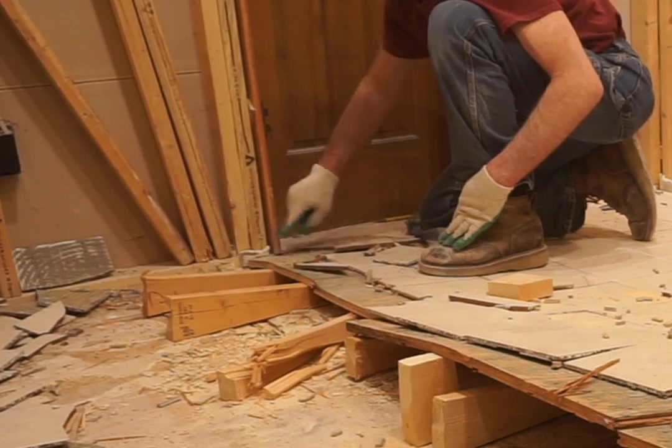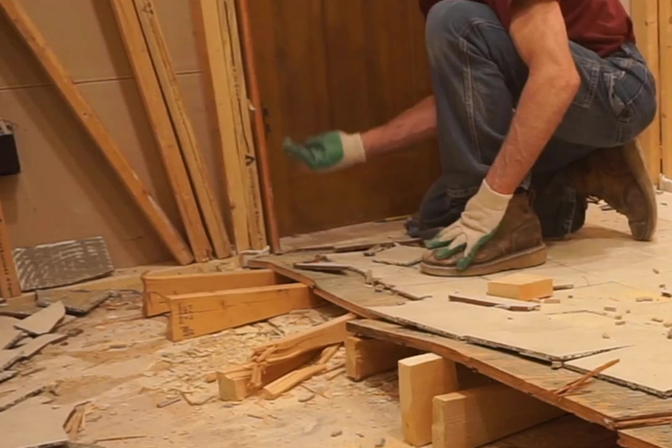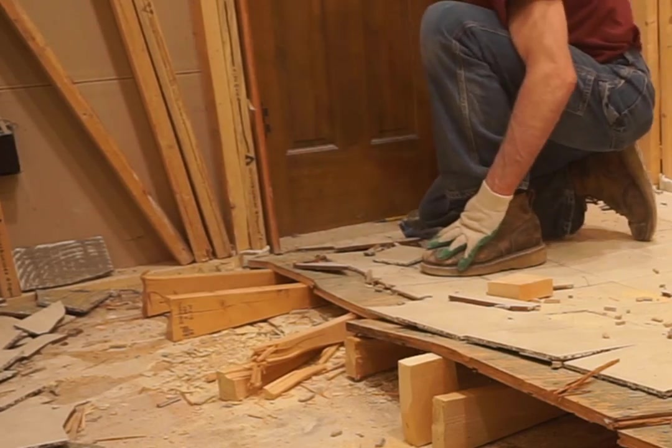The underlayment was notched around this door frame, but the tile wasn't, so I had to chip away that tile so that the subfloor can release without damaging that frame.